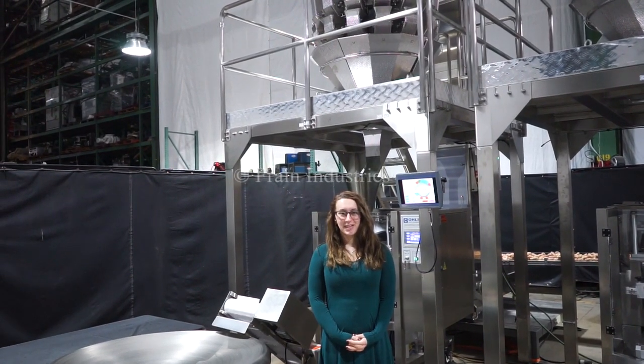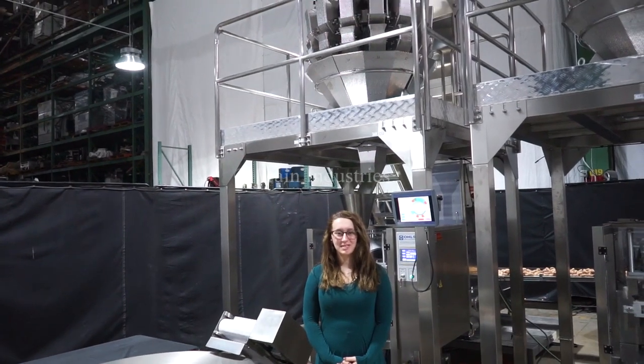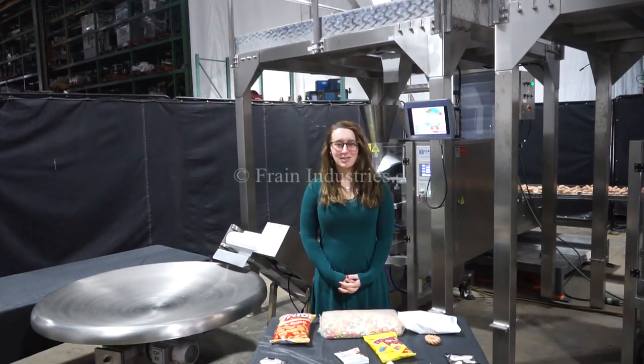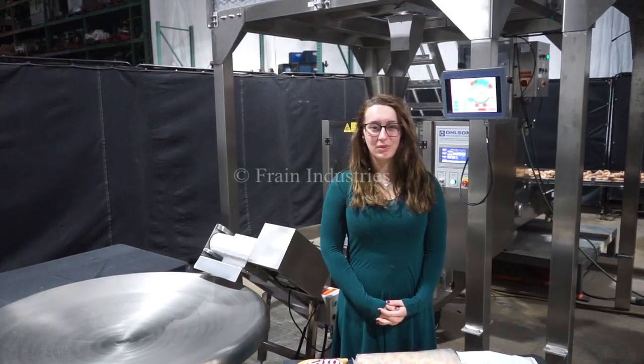Hi, I'm Elena with The Frame Group. Today we'll be cycling your Olsen 14 head vertical form fill and seal bagger. The bucket elevator and exit conveyor are currently set to 3 phase 240 volts, and the bagger and scaler are set to single phase 240.